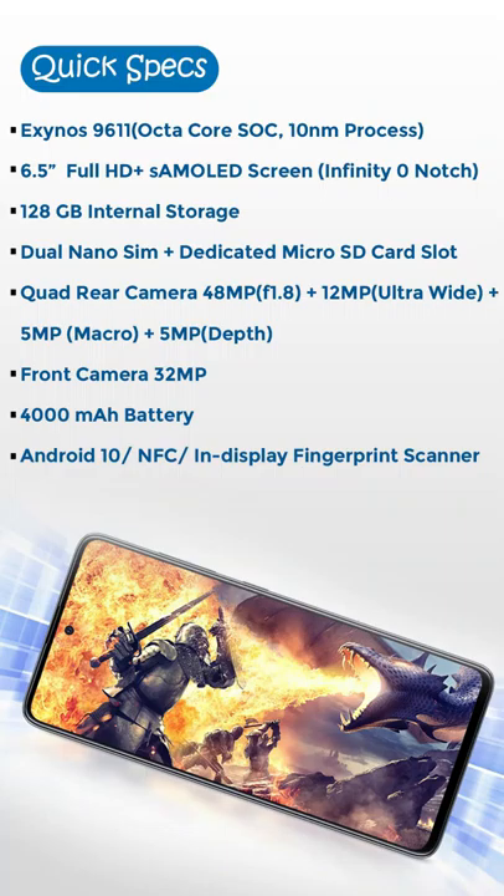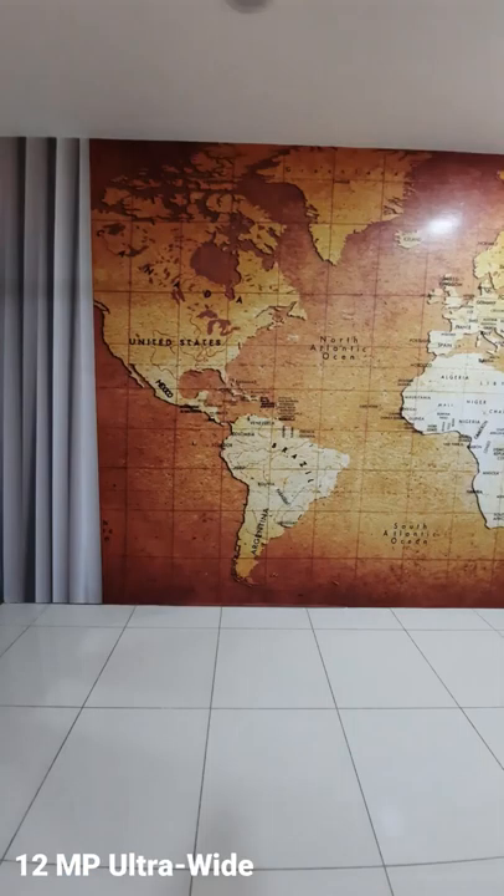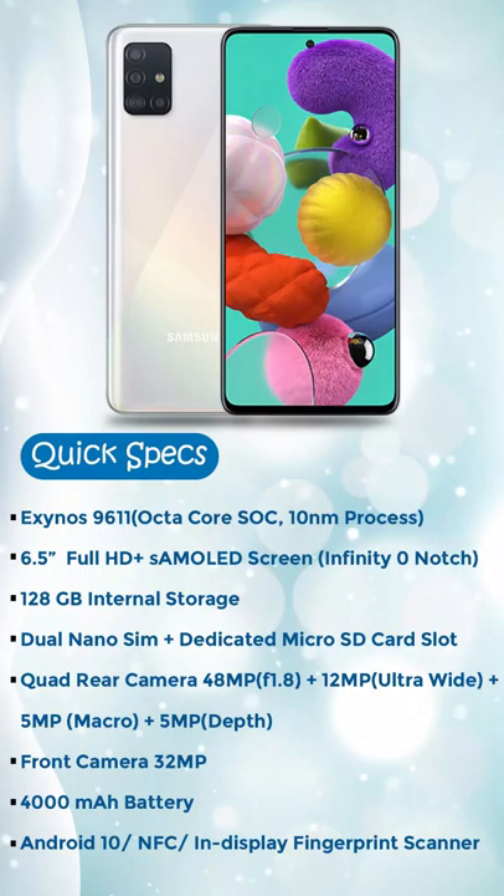Let's look at the phone specs. The processor is Octa-core with a 10nm process. 6.5-inch Full HD Super AMOLED screen. Internal storage is 128GB. Dual nano SIM plus micro SD card slot. Quad rear camera: 48MP main, 12MP ultra wide, 5MP macro, 5MP depth. Front camera is 32MP. Battery is 4,000 mAh. NFC is also available.